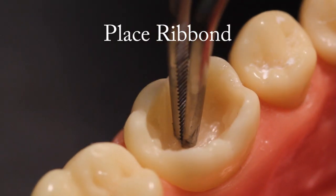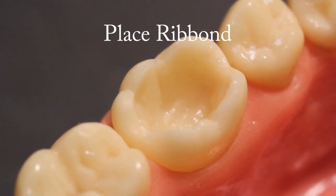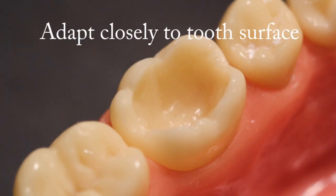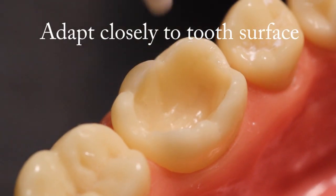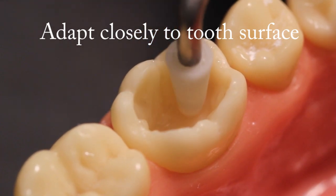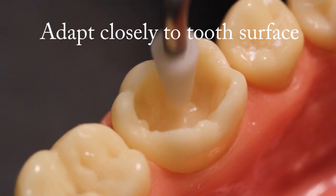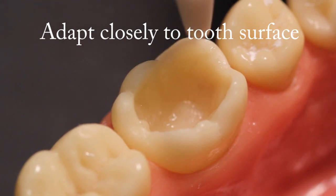Place the Ribbon. Press the Ribbon pieces through the composite into the tooth. Using instruments, closely adapt the Ribbon against the tooth surfaces. Press the Ribbon all the way through the composite so that there is only a micro-thin layer of composite resin between the Ribbon and the tooth surface. A silicone-tipped instrument, as shown in the video, will help prevent the Ribbon from sticking to the instrument. Do not cure yet.